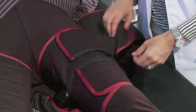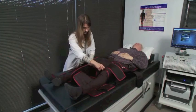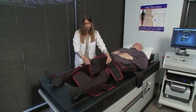The two small attachment straps will be pulled up and attached to the buttocks cuff after it has been wrapped.